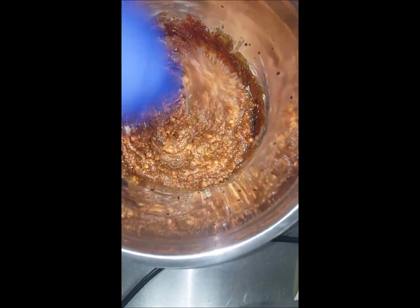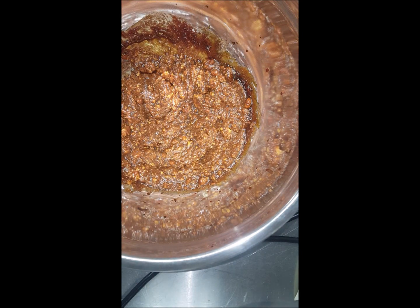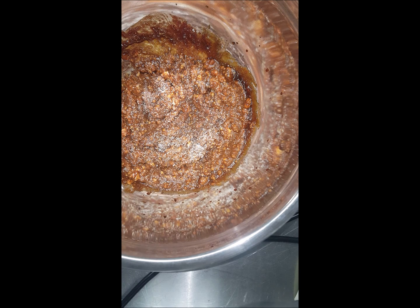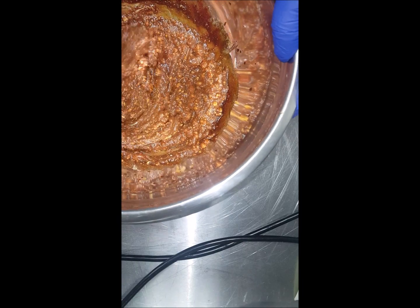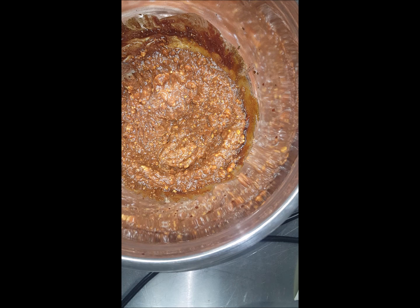You can kind of see this all mixed up. I'm going to add about a teaspoon of salt inside. Let me get that mixed up. So what I'm going to do is start prepping the pork. What it is, is pork belly — I cut them into about three-inch strips, and I'll show you when we get back.